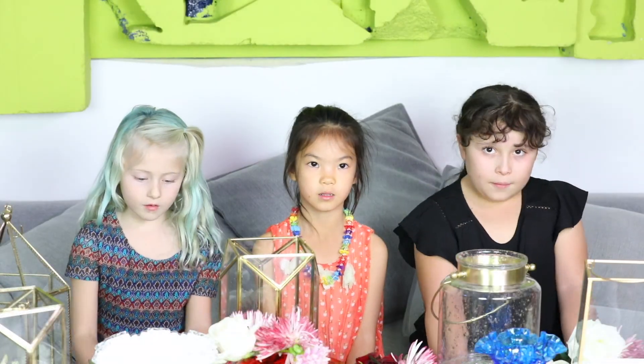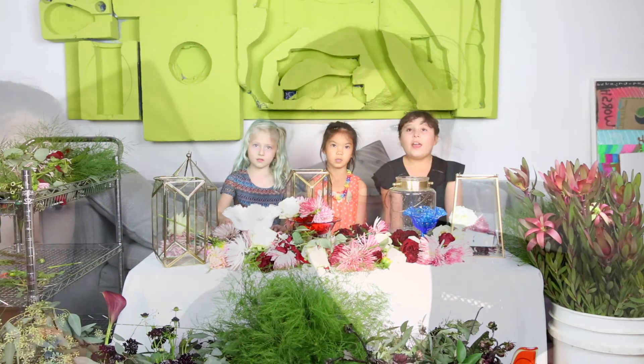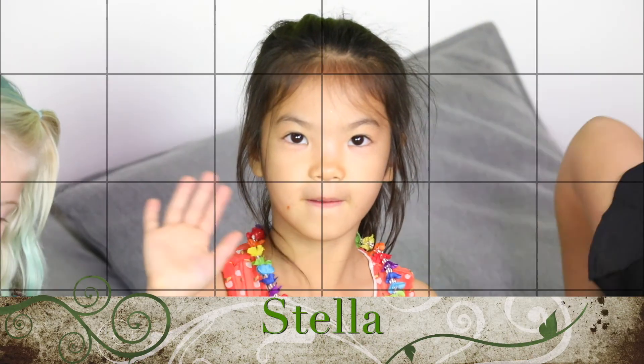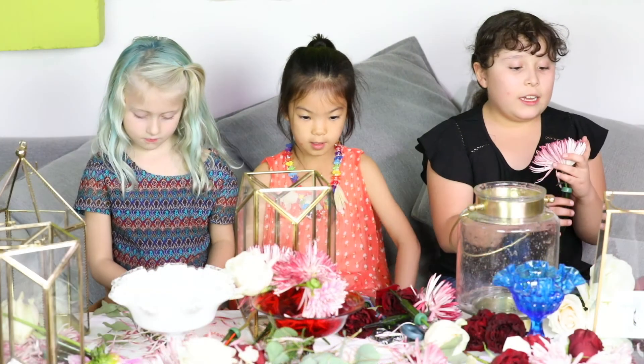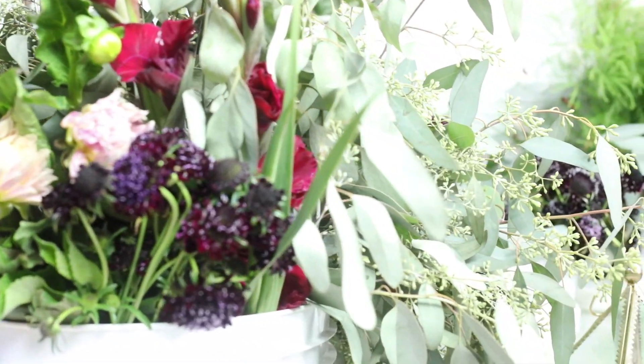Today we're going to recycle flowers. We're going to do arrangements. And today we have a special guest and her name is Stella. Yesterday we had a wedding. Instead of these flowers being thrown away, we are recycling them.